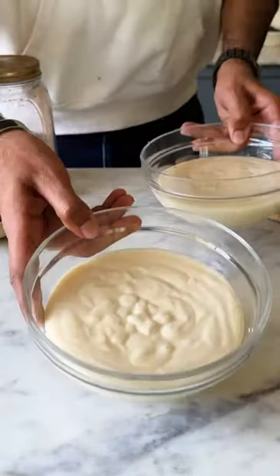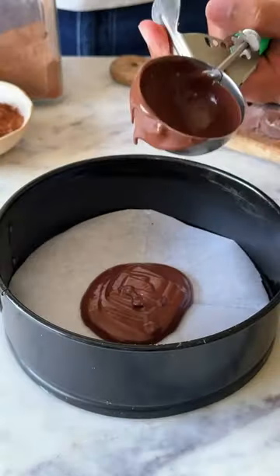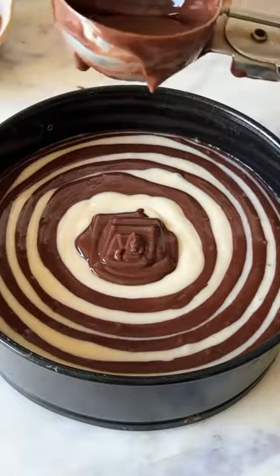Divide this batter into two parts so that we can make one-half chocolatey. Scoop the batters into a lined 7-inch pan so that you get these beautiful alternating layers of chocolate and vanilla.